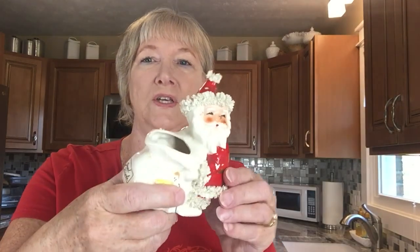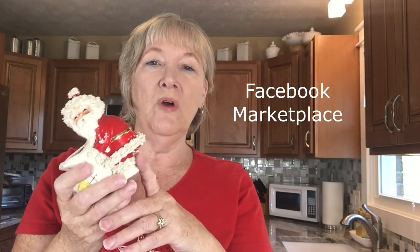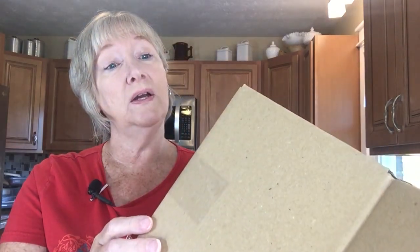I have a little Santa figurine — it's actually a little vintage planter — and I sold it on Facebook Marketplace. I'm getting ready to ship it, so I thought I would take a minute and show you how I'm going to package this to protect it during shipping. I have a box here, it's an 8 by 6 by 6.